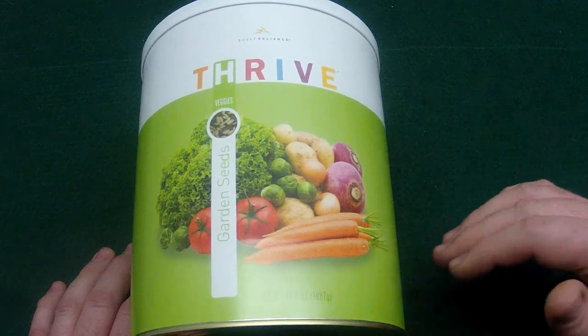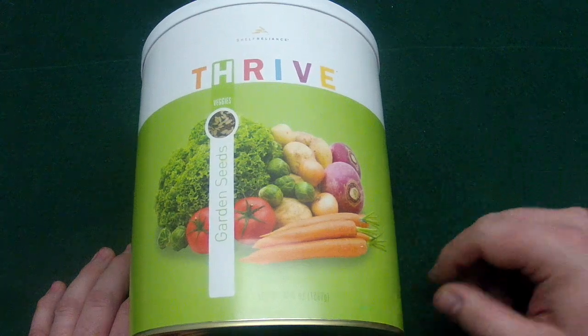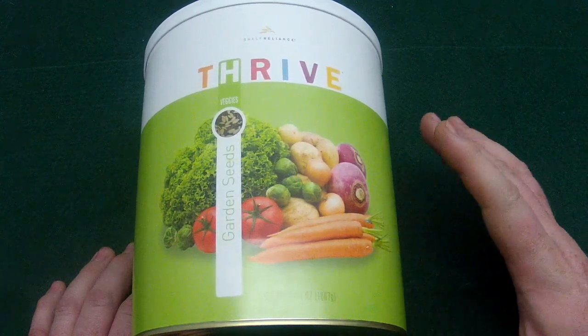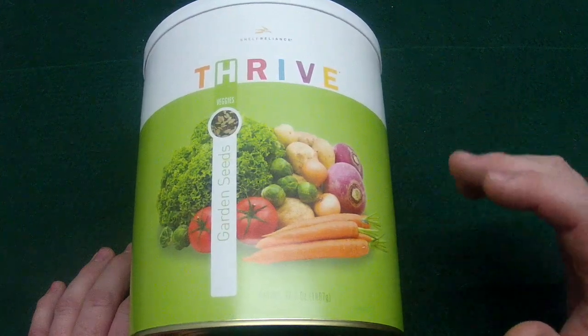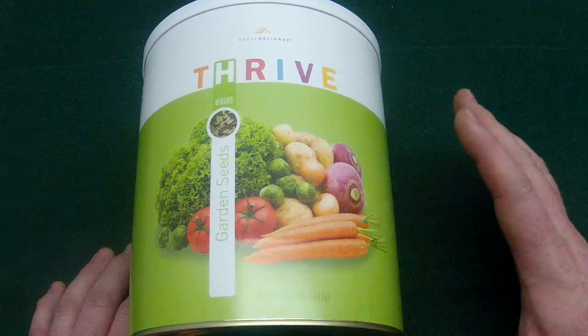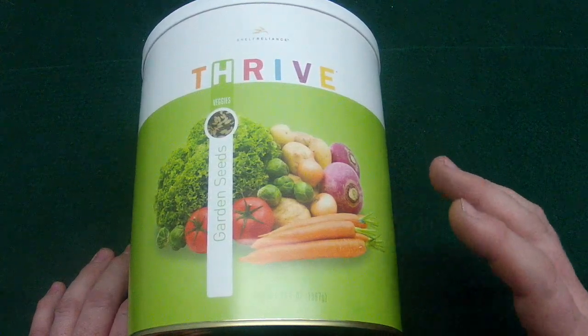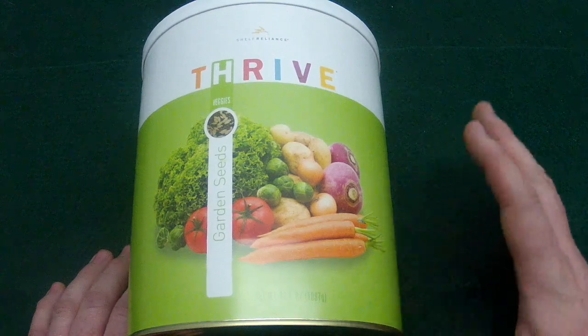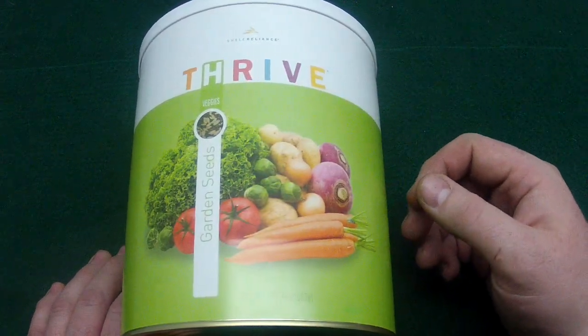Throughout the country, southern states have a completely different growing cycle than up north. So I wanted to see how these things germinate. I don't really have any doubt that they won't grow well, but I do want to experiment. They're very mainstream, plain-Jane items that are in here, and we'll go over the species of what they pack in here.